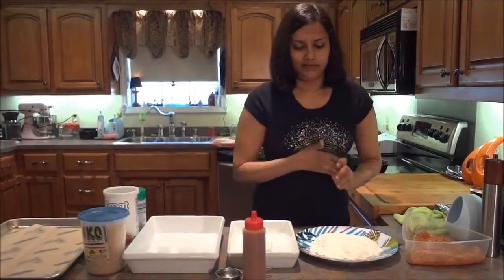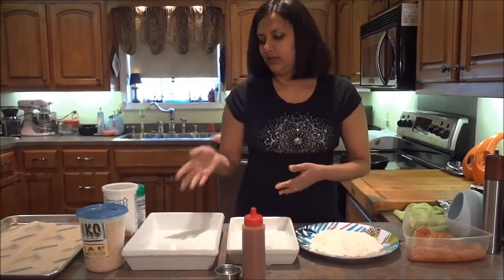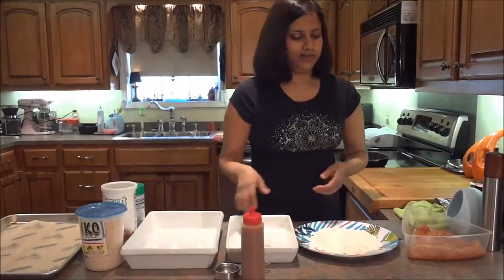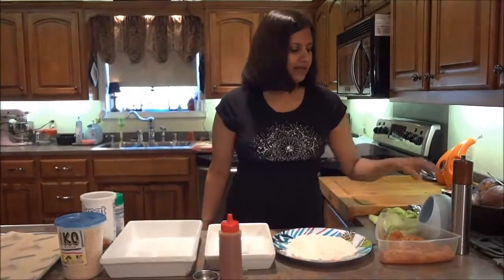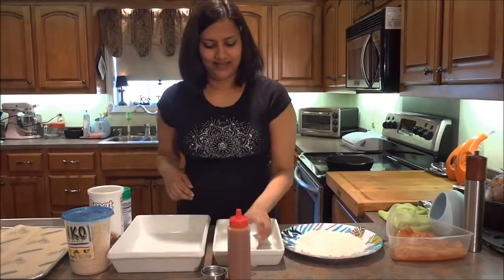We're going to be doing three stages of breading: flour, wet, and dry, which I'm going to show you how to put together. For the flour, you basically just take all-purpose flour and add salt and pepper to taste.